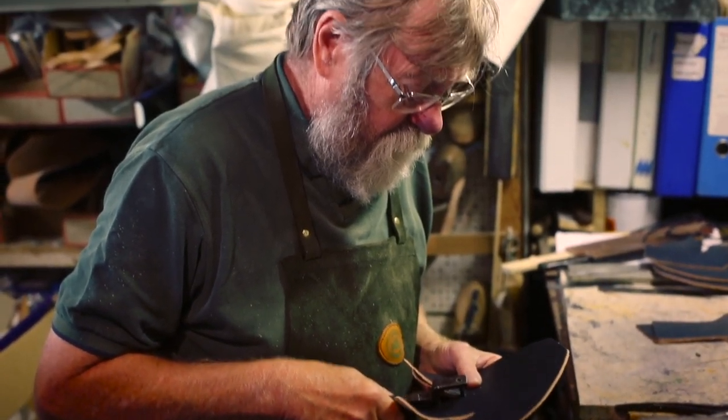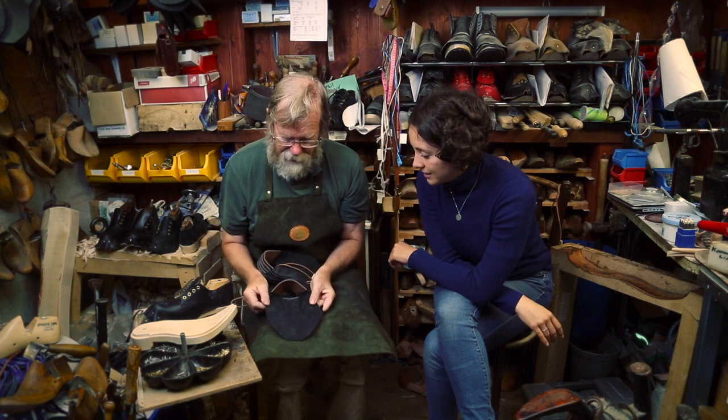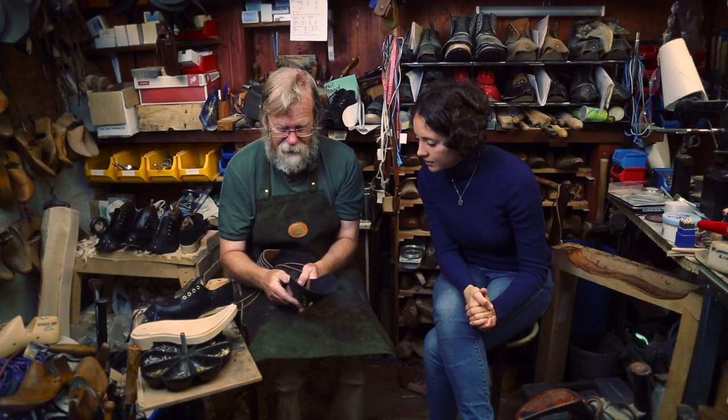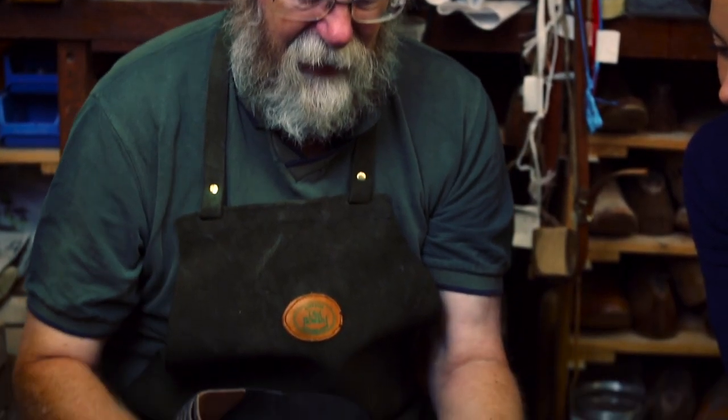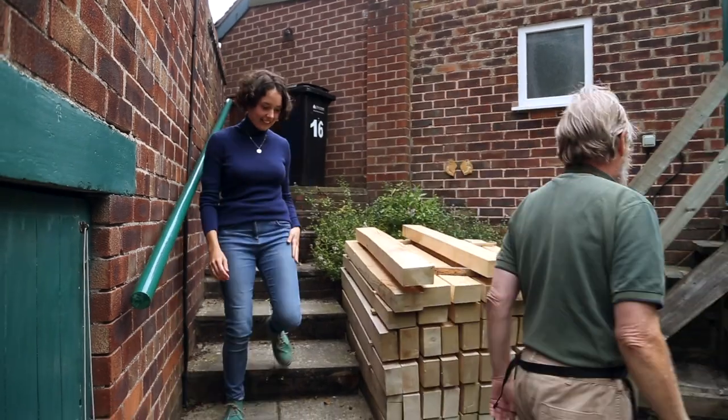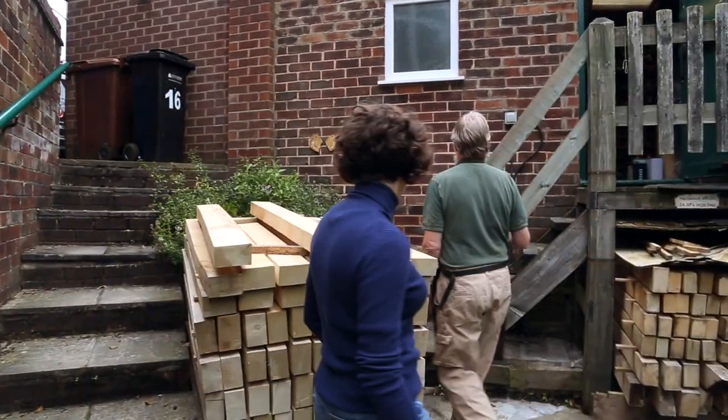Here we've got one of the uppers, and what we've got there is a flat bit of leather that's been added to another flat bit of leather. We've got eyelets in there with a heel reinforcement to make it a little bit stiffer, and then that's going to form the upper.